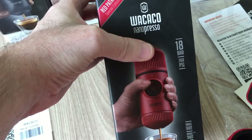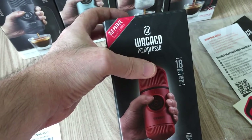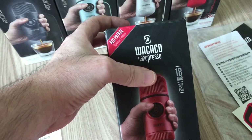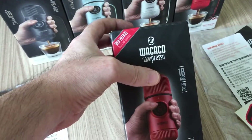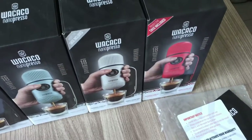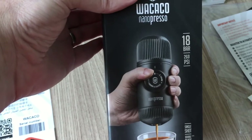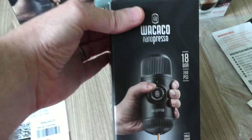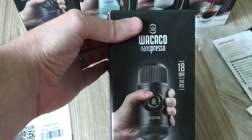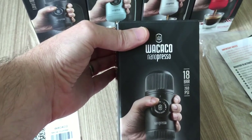Wacaco have stopped manufacturing these old colors. I'm pretty sure they don't do the red anymore, and I'm pretty sure they don't do the orange anymore, and I'm quite confident they don't do the yellow anymore. What they're doing is just the normal dark gray color, so if you go to Wacaco's website you won't see those colors apart from the gray nano preso.